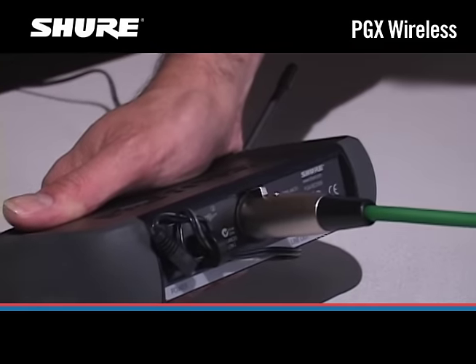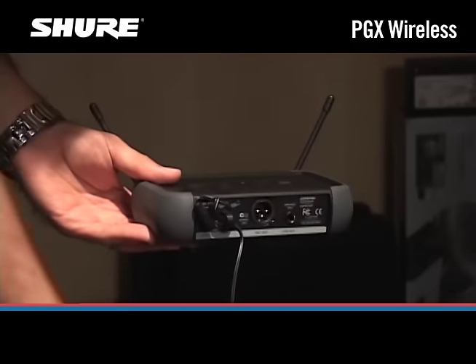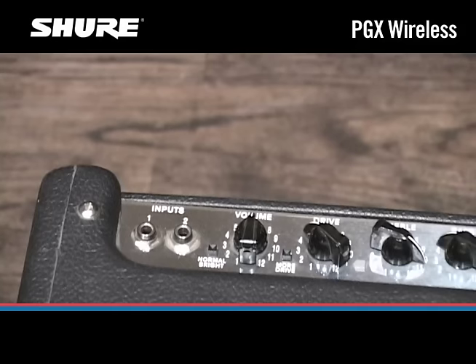Connect the audio output of the receiver to an input on your audio mixer, or connect the audio output of the receiver to the input on your guitar amp.